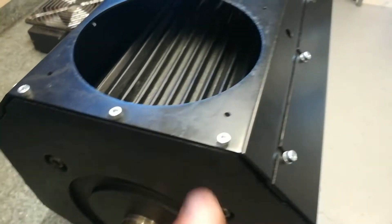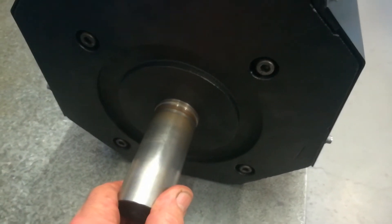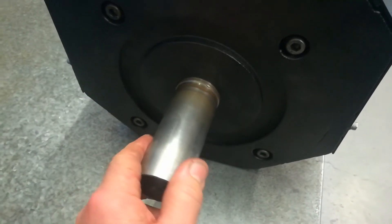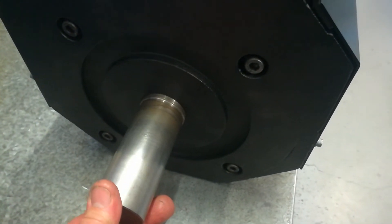All cleaned up and repainted, it came out very good. Replaced all the screws obviously. The other videos I did covered removing and replacing bearings - I've done those on this rotor. Not that there was anything wrong with it before, but I thought while I'm in there pulling the motor apart I may as well just go through and do the whole thing.